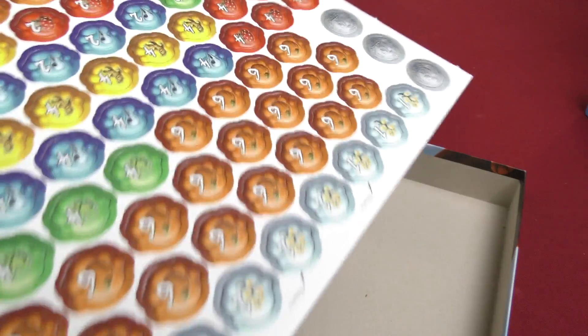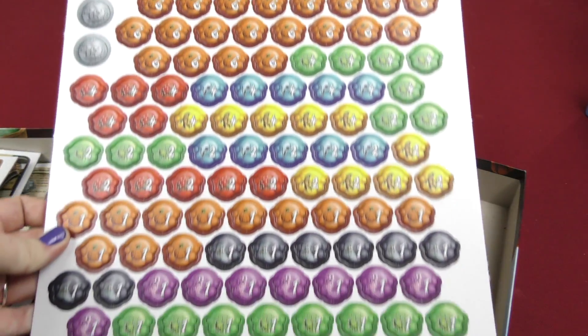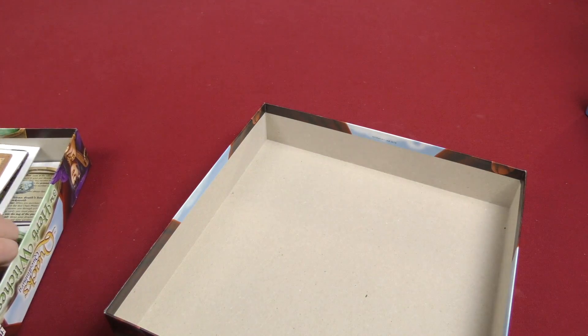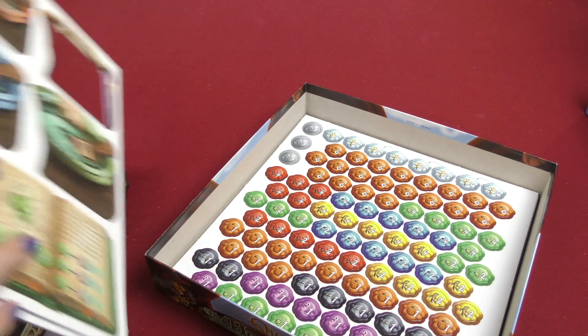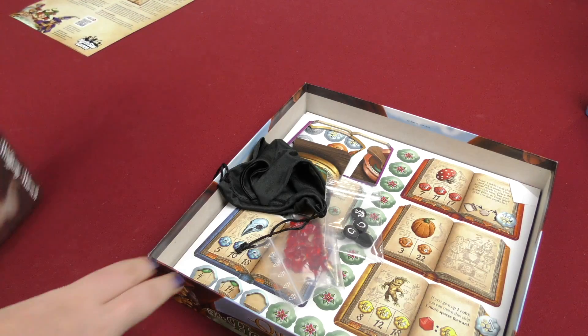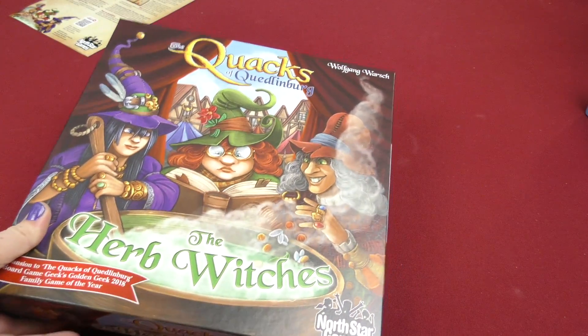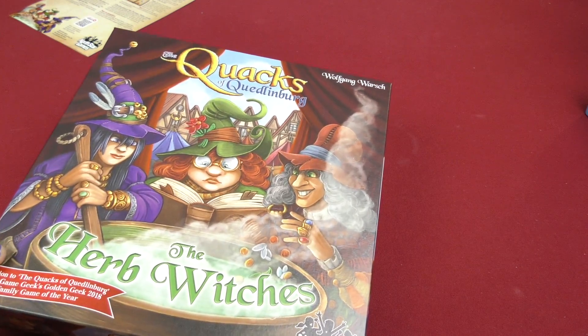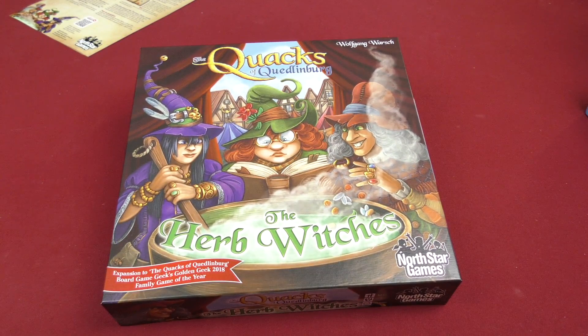This game is going to be so much fun to punch out later — oh boy. Well anyway, that was today's daily unboxing video, where there's going to be a lot of punching out to do. So that's everything that came inside this box — the Quacks of Quedlinburg: The Herb Witches. I'm Melody, and I'll see you guys in the next video. Bye.